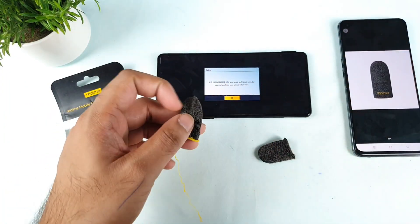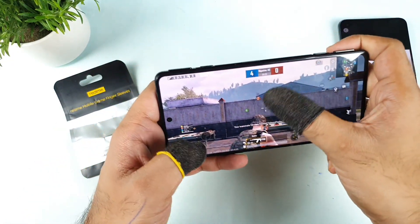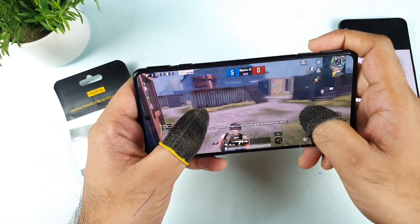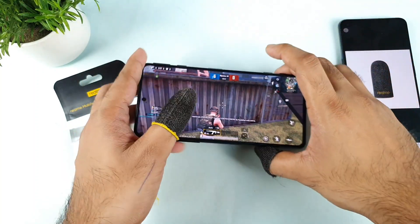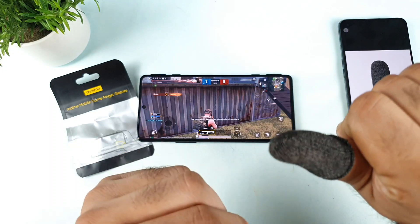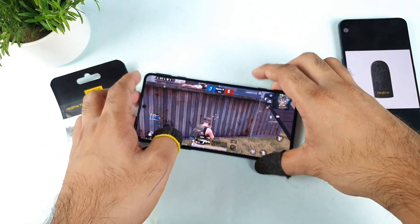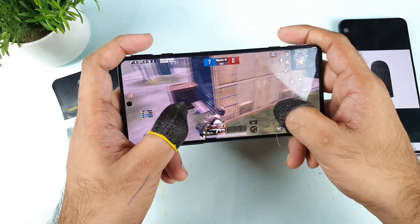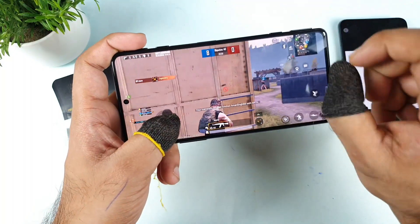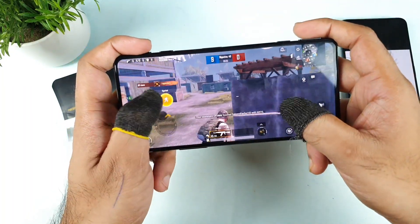One important thing: don't try to use these on phones where the screen is cracked. As soon as you put the finger sleeves on a cracked screen, you will start peeling off the layers, which will definitely damage the finger sleeves. Don't use them on damaged screens or any broken glass — it doesn't help at all and will damage the sleeves quickly.